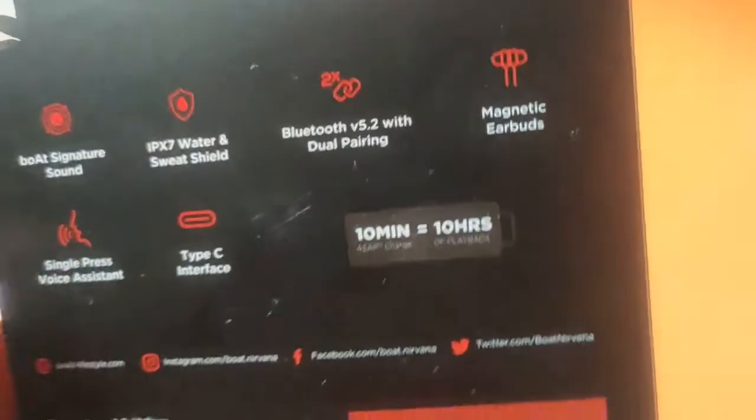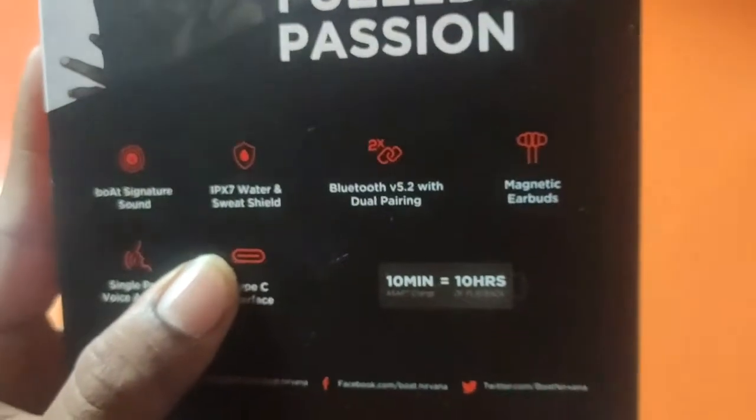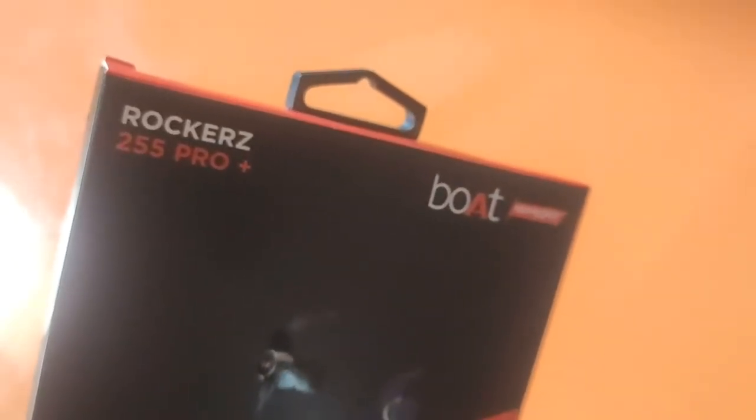With full sound, the sound quality is quite great and the bass quality is top-rated. The model name is Rockerz 255 Pro Plus.